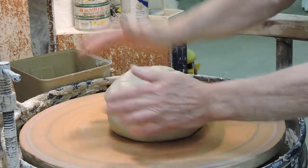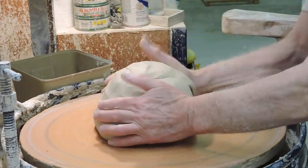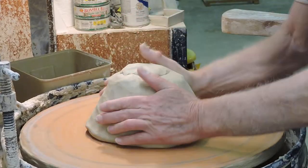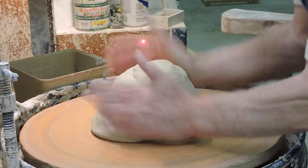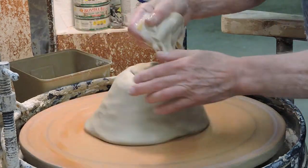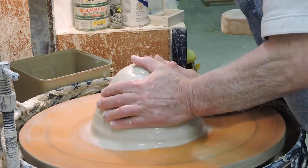This is nine pounds of clay, and rather than just take a chance on it sticking, I'm going to pound it down and make it stick a little bit first, then spin it a little bit and add some water. It doesn't matter whether it's well centered to begin with,